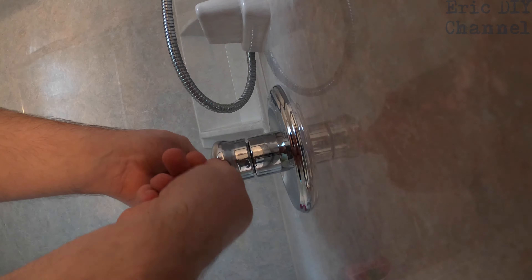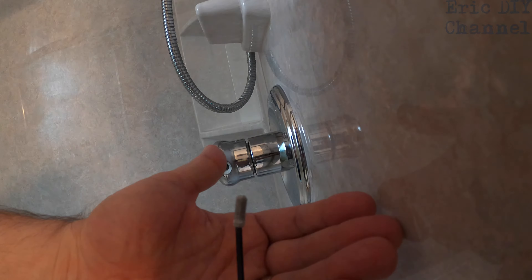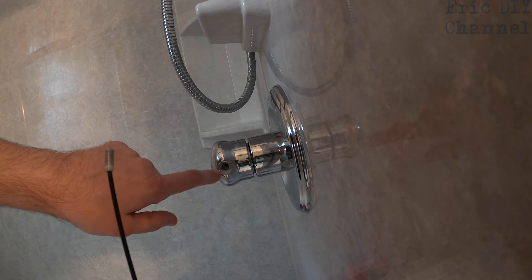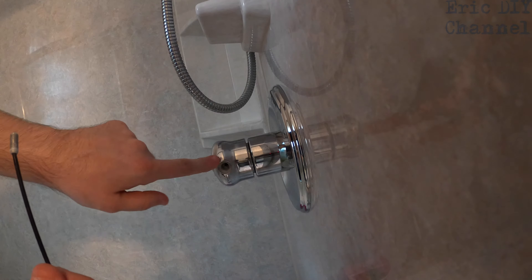No matter what your handle looks like, usually on these Deltas you're gonna need a 3/32nd hex wrench. Put it in the little screw and twist to the left. This is a very small screw, so make sure you keep track of where it is, and make sure that you plug up the drain hole down below so nothing falls down the drain and causes problems.